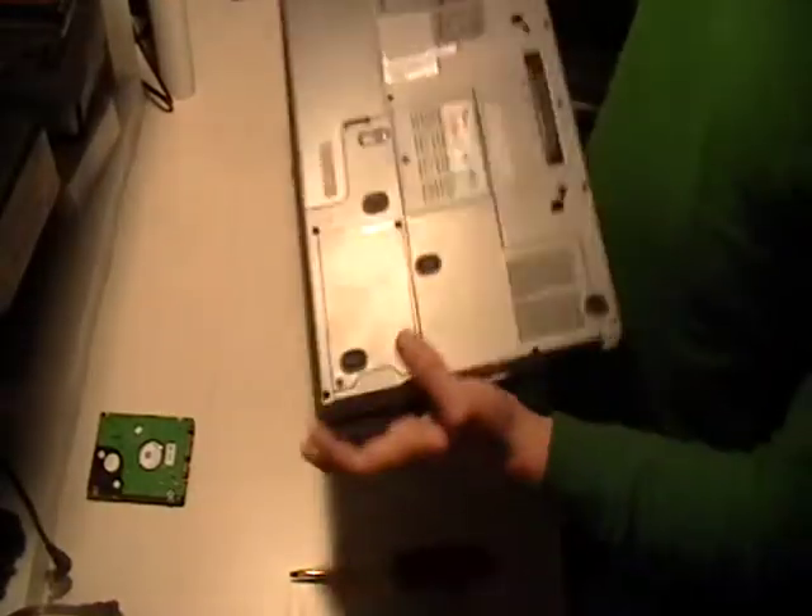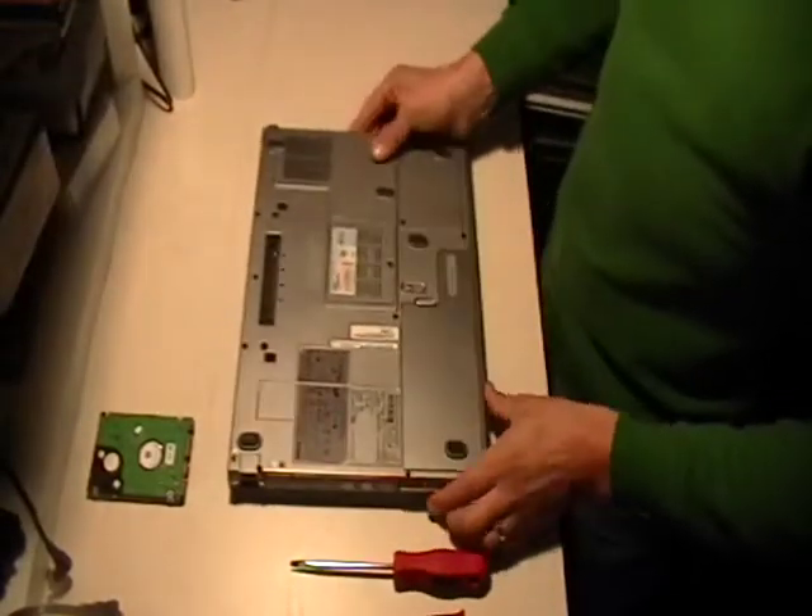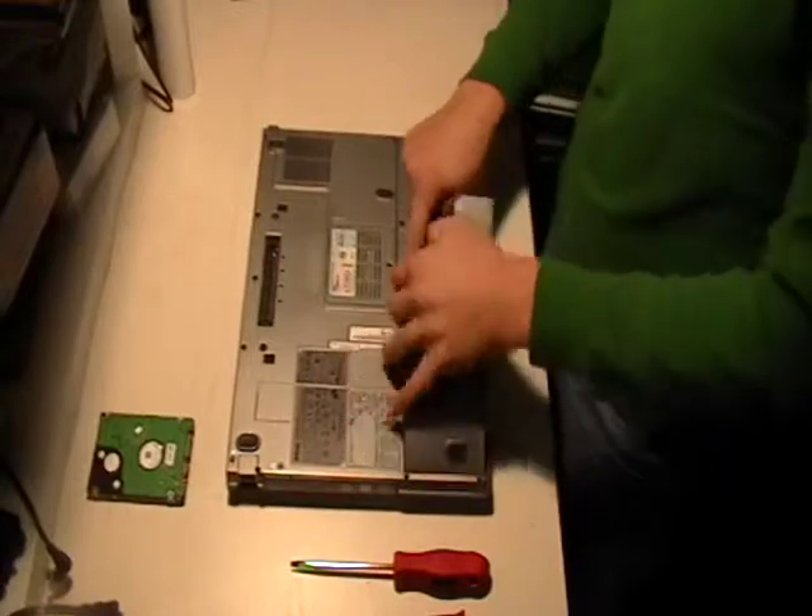Make sure it's unplugged, of course. And on the bottom side, go ahead and take out the battery. It's just this little release switch and it pulls up.